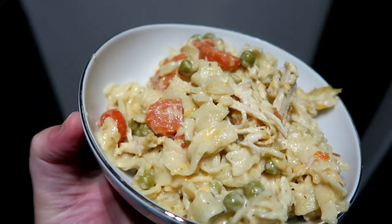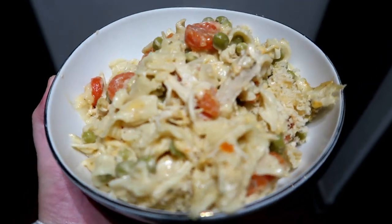My youngest daughter, who never eats vegetables or meat, loved it though. So you win some, you lose some.